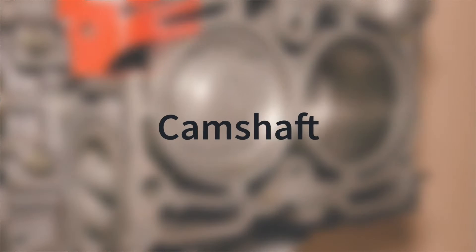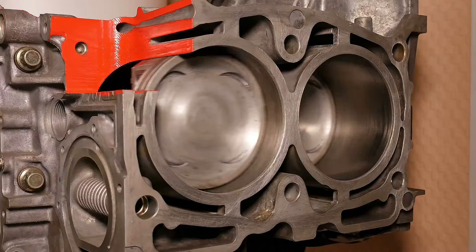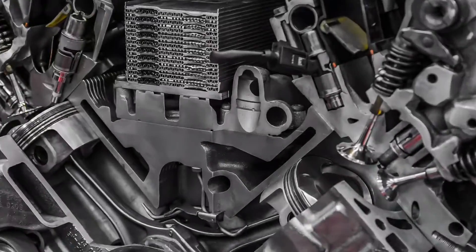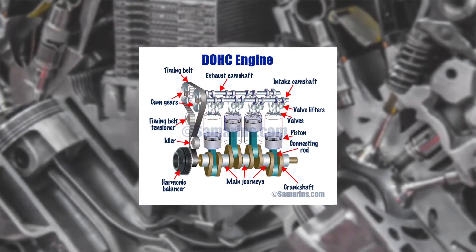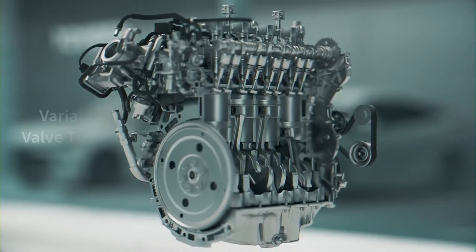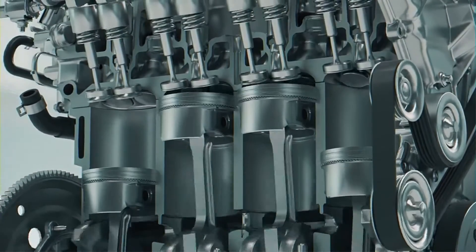Components like camshaft profiles, valve springs, lifters, pushrods, and rocker arms work together, ensuring efficient combustion and power generation. Various engines utilize different valve train designs, such as overhead valve, overhead camshaft, or dual overhead camshaft configurations. Advanced technologies like variable valve timing and variable valve lift offer enhanced control over valve operation for optimized engine performance under various conditions.